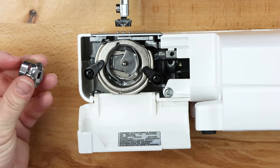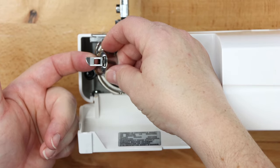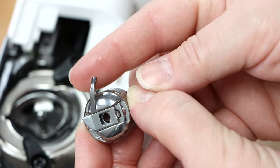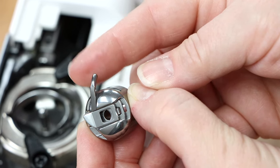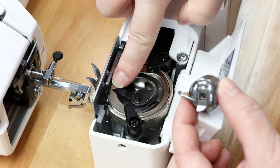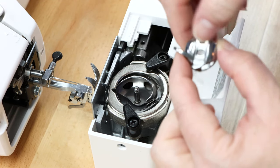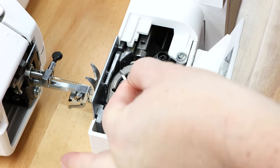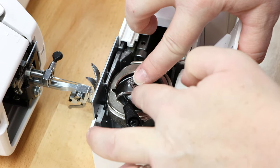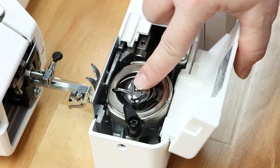To install the bobbin into the bobbin case, open the lid to the bobbin case. At the top of the bobbin case there's a small arm. Line that arm up with the nub at the top of the bobbin case interior. Hold it open, aim down, line them up, and simply push the bobbin case down to install it.